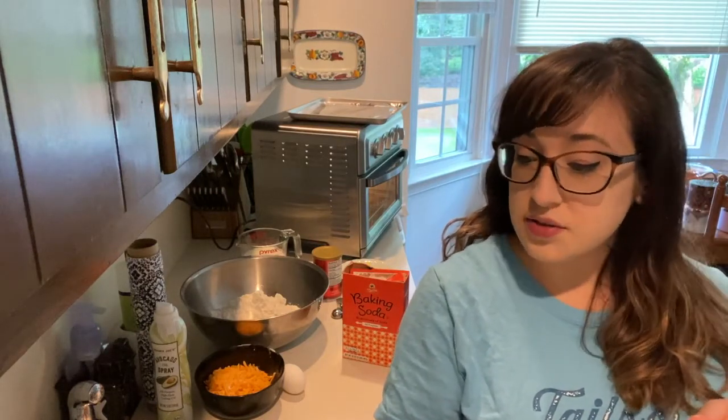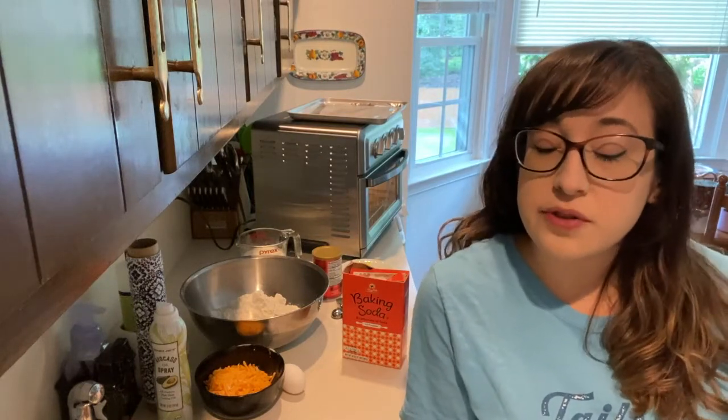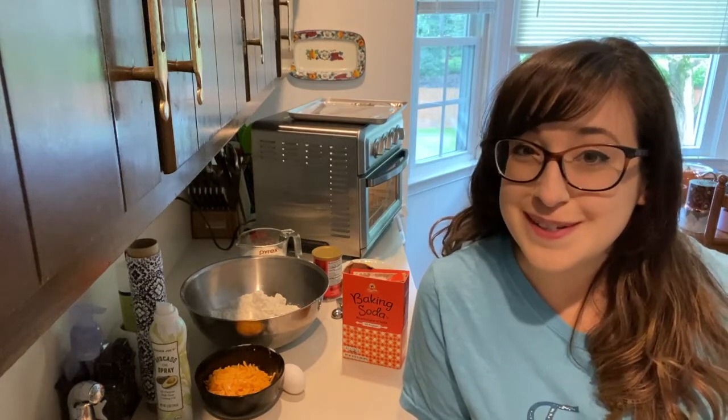Zucchini season isn't usually soup season — too hot — but nothing goes better with soup than these cheddar and zucchini laced biscuits. It's a good thing you thought ahead and put some grated zucchini in the freezer for recipes such as this one. You can shred it up, put it in the freezer, and then thaw it out when you need it, or just do it now fresh — because biscuits are for all seasons.